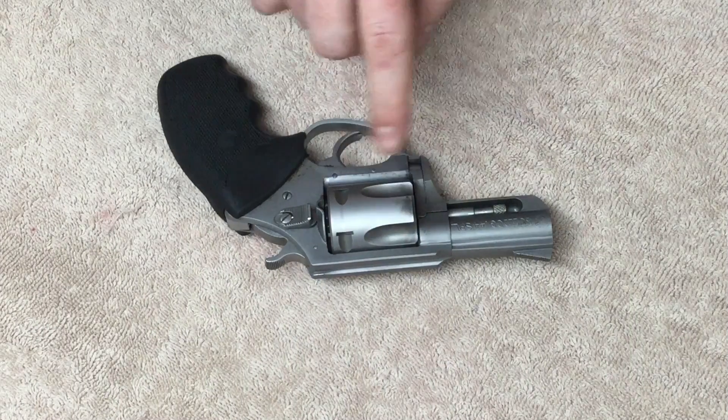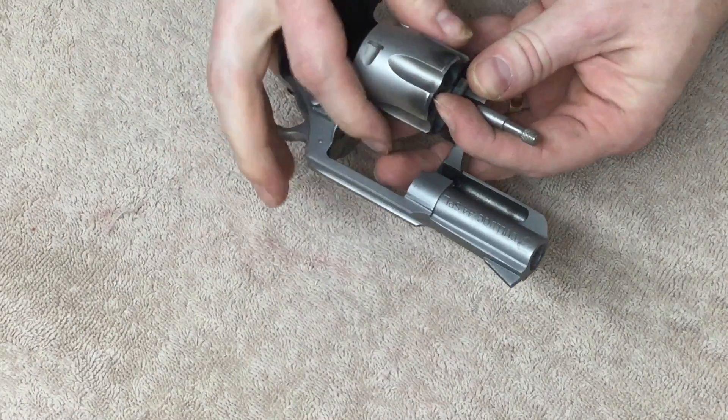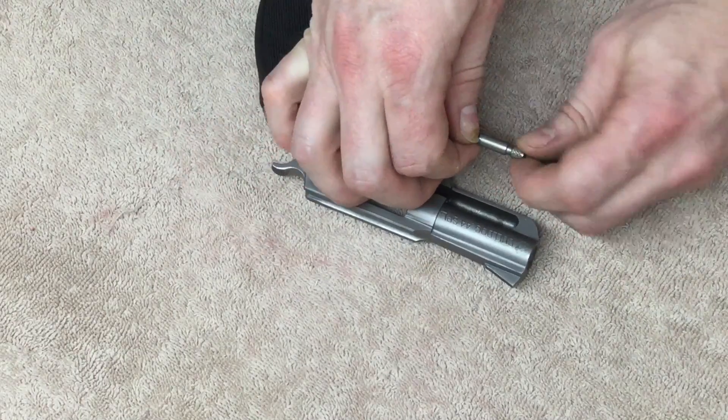First thing I'm going to do today is tear the cylinder apart, take it off the crane. I've never done that on this gun before, and in order to loosen this up — I think there's some Loctite in here — I had to heat this up to get it to break free.